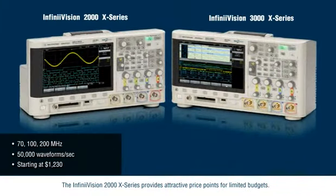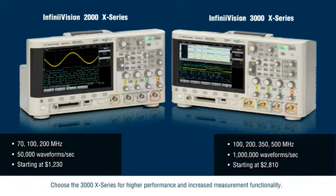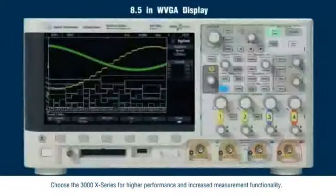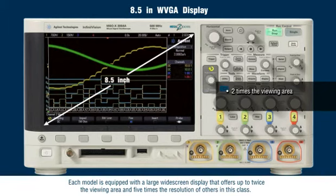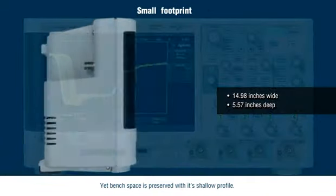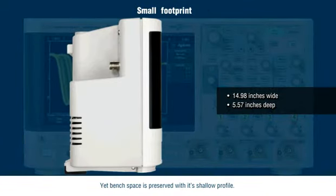The InfiniVision 2000X-Series provides attractive price points for limited budgets. Choose the 3000X-Series for higher performance and increased measurement functionality. Each model is equipped with large widescreen displays that offer up to twice the viewing area and five times the resolution of others in this class, yet bench space is preserved with its shallow profile.